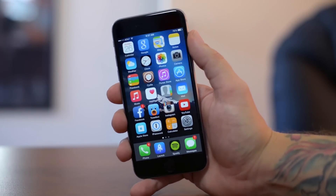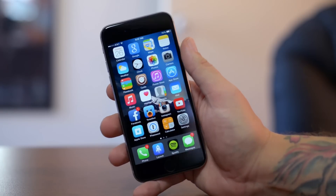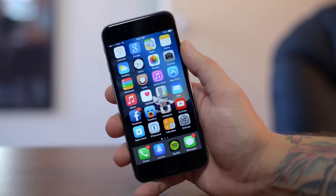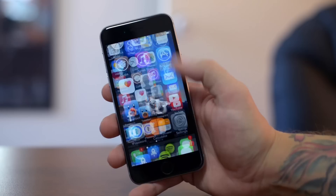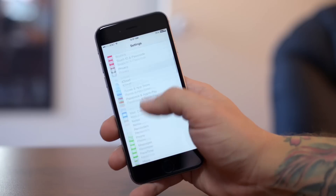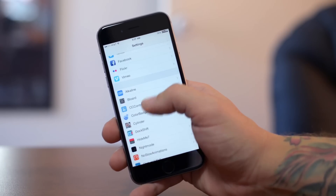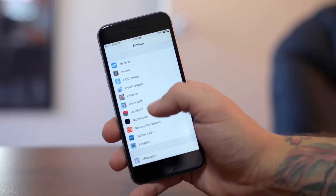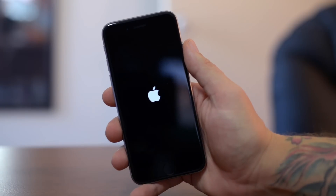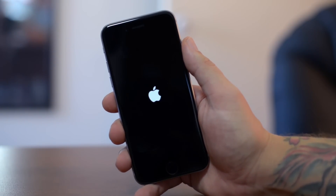Now you guys will notice after you reboot your device — if you don't have your passcode lock enabled — when you come back onto your device it's pretty much like stock iOS 8. None of my Cydia tweaks are working because Cydia Substrate needs to be updated as well. The trick to get your tweaks back is to just do a respring. You respring your device and it will enable Cydia Substrate, which will enable all your tweaks. I use a tweak that has a respring button — I'll go ahead and respring, and as you guys can see when it's done, all my Cydia tweaks will be re-enabled.